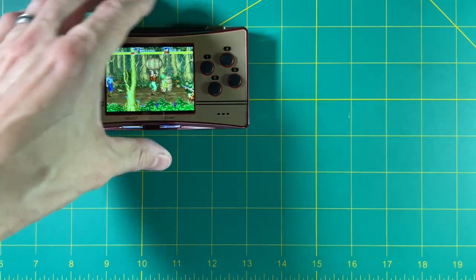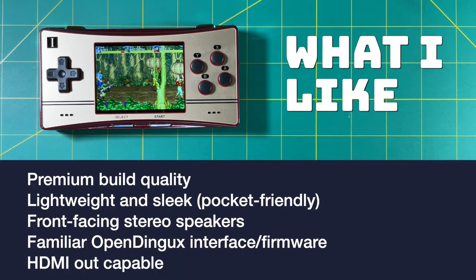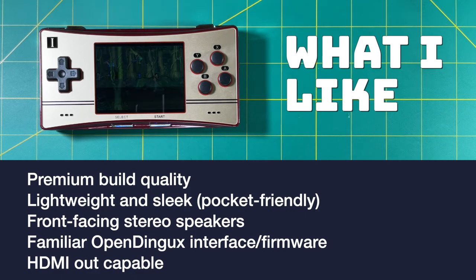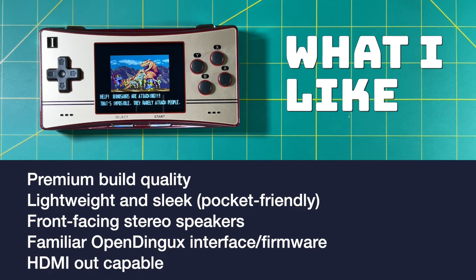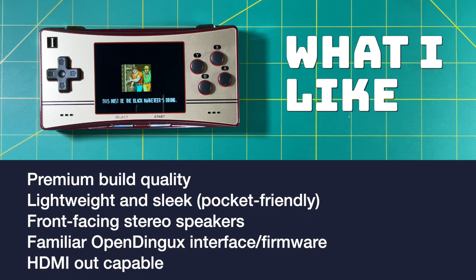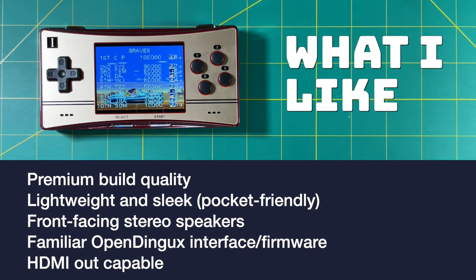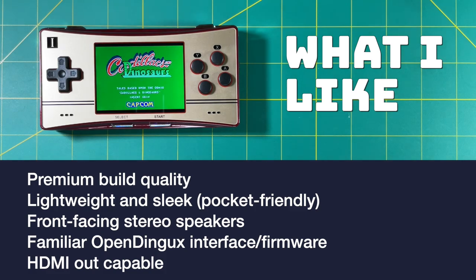Let's start wrapping up. Here are the things I like about this device: it has a very premium build quality. The face buttons and the D-pad themselves are very tight and responsive — exactly what I would like in a handheld device. The device itself is lightweight and sleek, and even though it's a little bit bigger than I was expecting, it's definitely a pocketable device you could throw in your pocket and take out in town. I do appreciate that this device has front-facing stereo speakers, even if the design of the speaker holes are a little bit ugly — they're just following the design language of the Game Boy Micro itself. And the OpenDingX firmware is very familiar; if you've ever owned an RG350 or a 280 device, you're going to be right at home. It's not the best firmware in the world, but it's like a nice old t-shirt — even though it has holes in it, you still like to wear it. I do appreciate that they kept the HDMI out on this device — the experience isn't perfect, but it's still pretty cool to have.